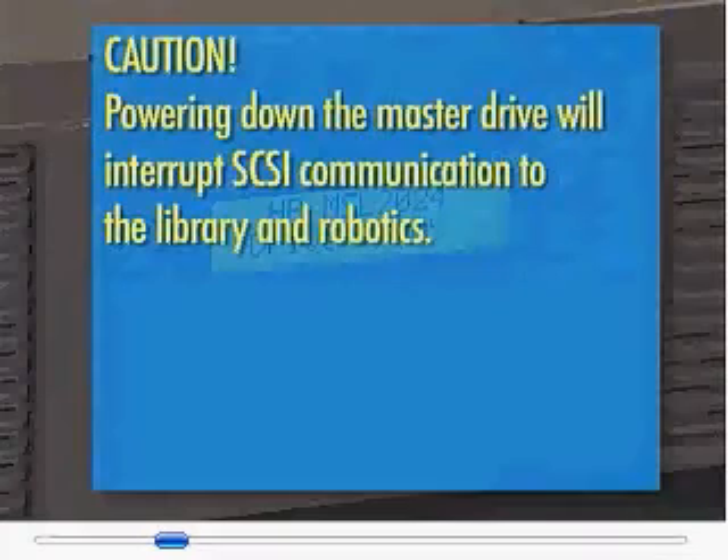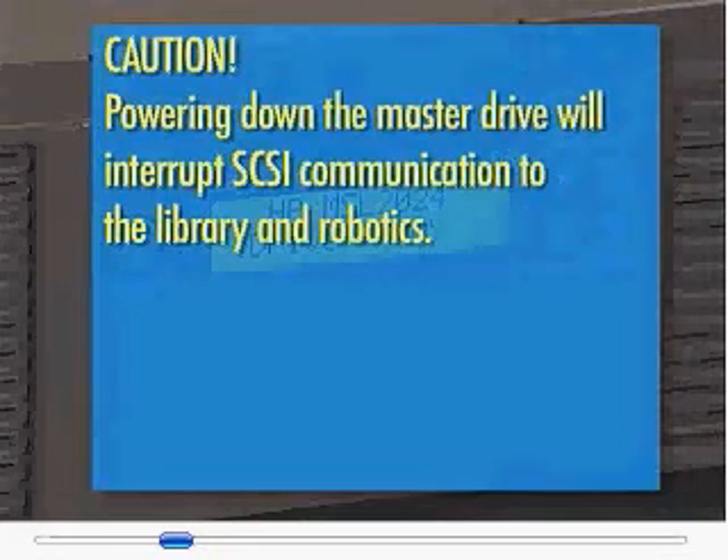Caution: powering down the master drive will interrupt SCSI communication to the library and robotics.